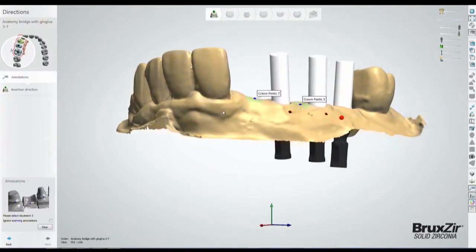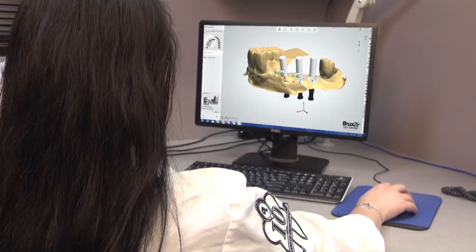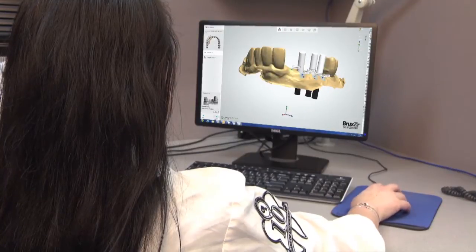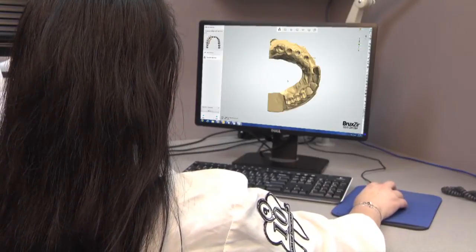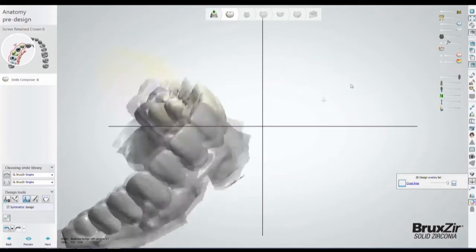Dental CAD software automatically merges the spatial data collected in these scans to produce a highly accurate digital model of the final prosthesis, accounting for the positioning and orientation of the implants.